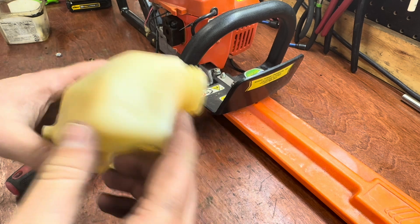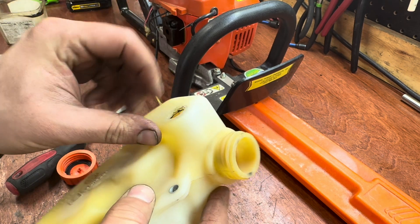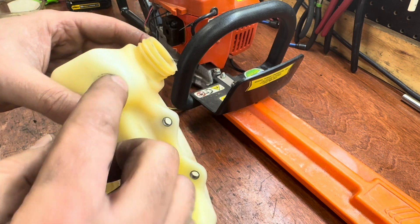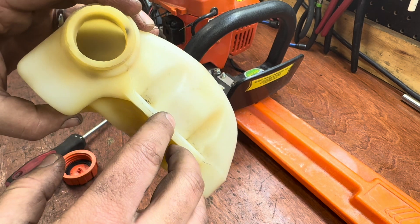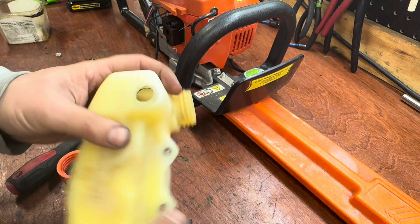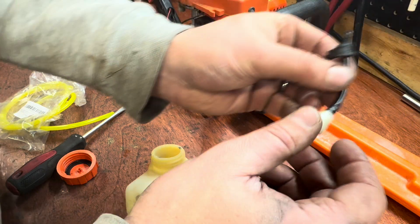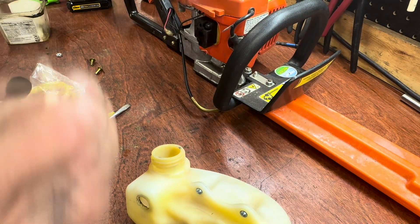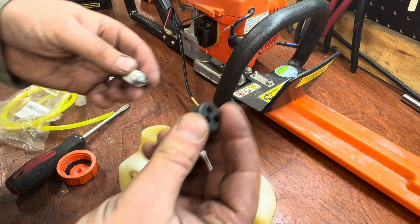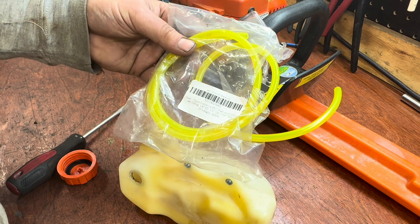Got the tank cleaned up pretty good. There's some old gasket material in there but the new one should seal pretty well. It was pretty dirty — a lot of dried fuel in there. Let's go ahead and get the new fuel lines and the new rubber grommet. I'm going to reuse the breather hose. I have my new rubber grommet, a new fuel filter, and my Tygon fuel line.